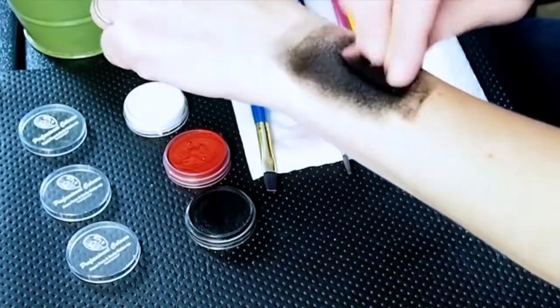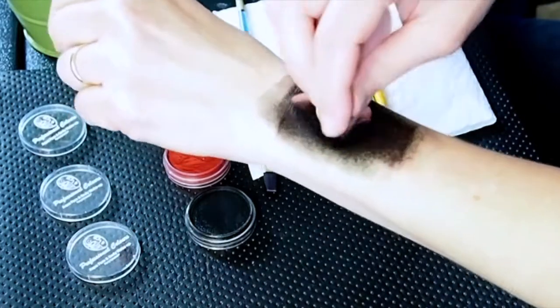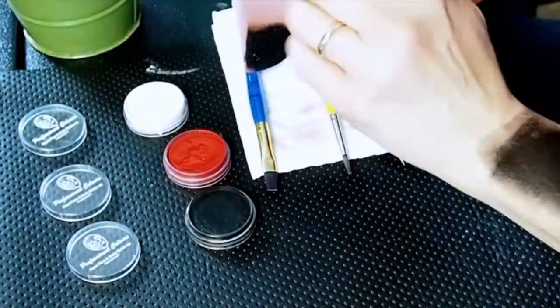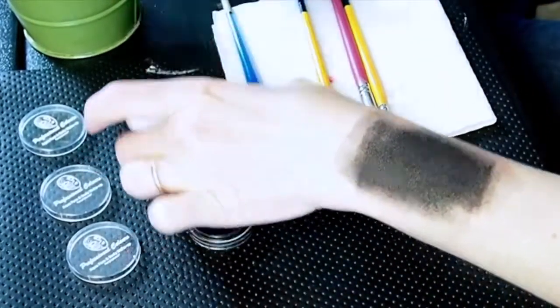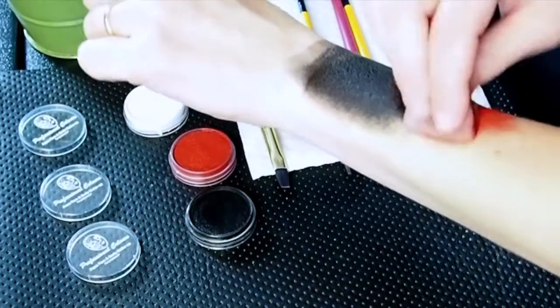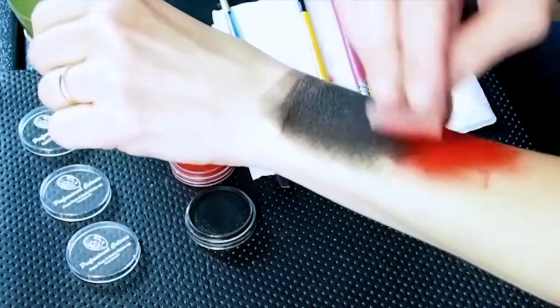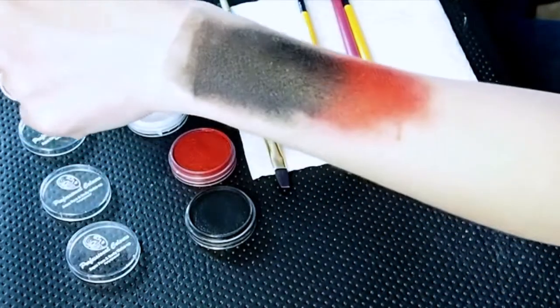As you can see, you get a nice coverage — works great. It blends pretty well as long as you're quick to do it when it's actually damp. The colors I have aren't the kind you would normally blend together — you probably wouldn't blend red and black — but if you did, they blend pretty well.